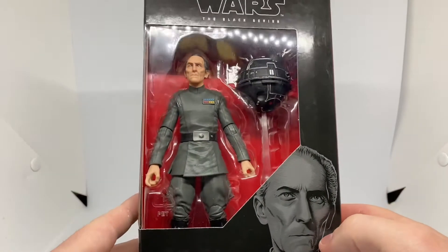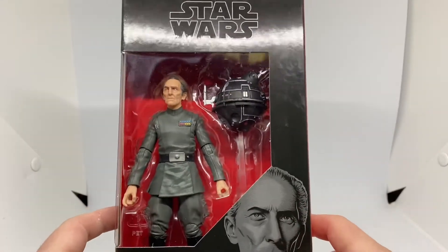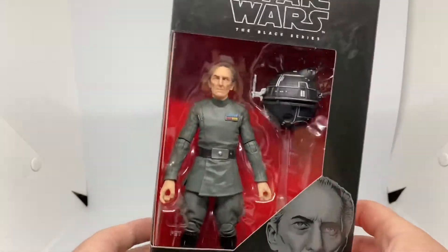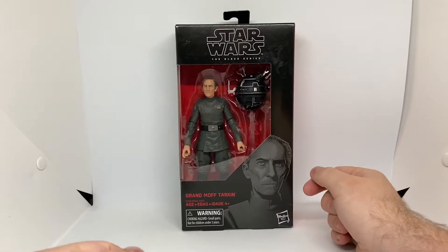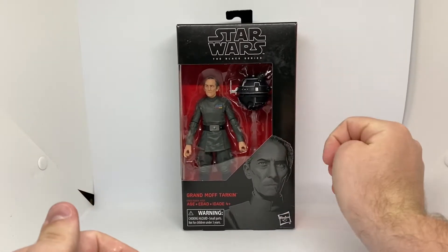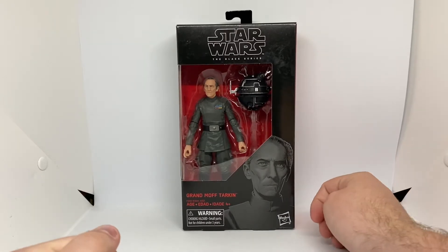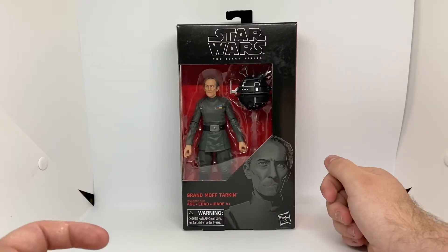You can probably find this somewhere on eBay or some toy shops online, and they might still have them at toy stores or something. I'm not too sure. I found this — I'm pretty sure I've got two of these at the Reject Shop in Australia, so that's why I'm doing a review because I have it in box and also loose.